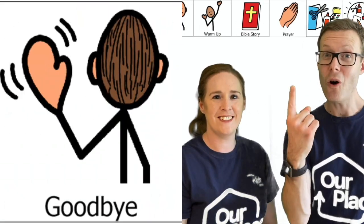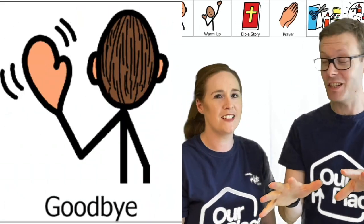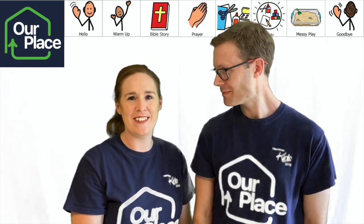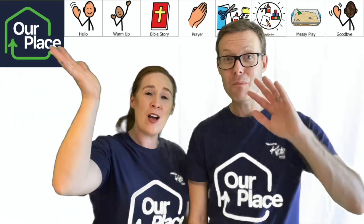Day one has finished! We hope you've had a good time and enjoyed doing those activities today. We'll see you tomorrow. Bye.